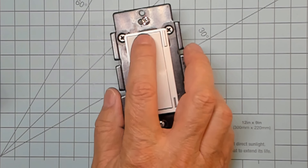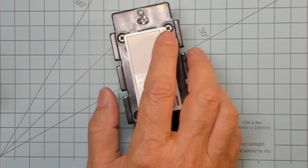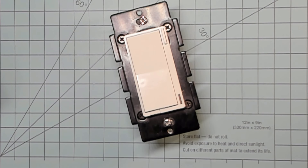They sent me this prototype switch to play with. I don't cuss much on this channel, but this little rascal blew me away. And while I don't proclaim to have seen every smart switch, this is the best switch I think I've ever seen. It's got everything I've ever wanted in a smart switch and much, much more. Once these bad boys are released, you're going to want to take a serious look at this switch.